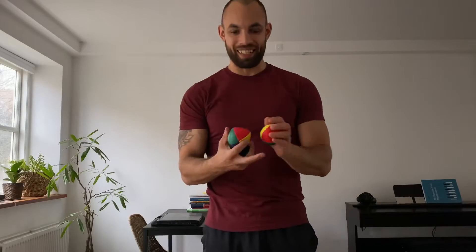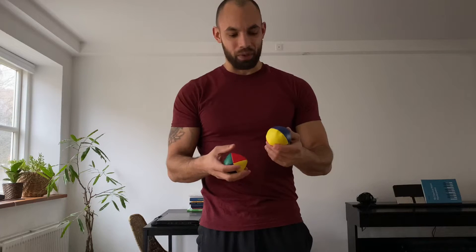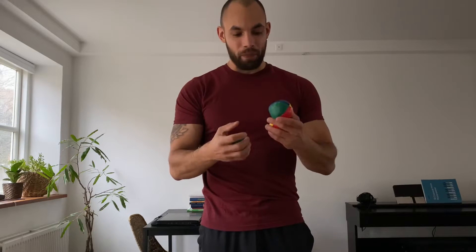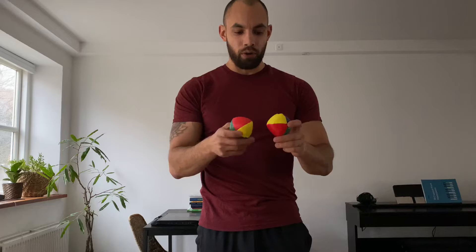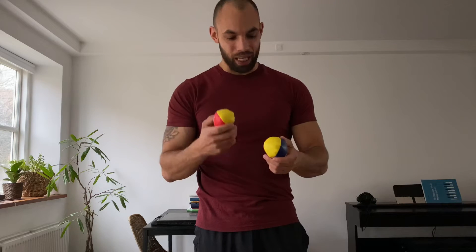For this video I want to learn how to juggle. It's something I don't have any experience with at all, so it's going to be an interesting challenge to see how long it will take me. The goal I want to set for myself is to juggle three balls for at least 20 seconds continuously. Other than that, I'm just gonna get started and see how long it takes.